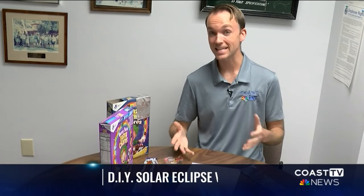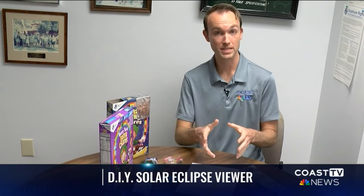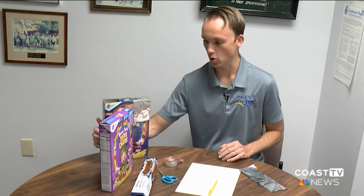The solar eclipse is in just a few days here along the coast — on Monday. You need to be able to view it safely. If you don't have those eclipse glasses, I'm going to show you how to build one of these solar eclipse pinhole viewers.